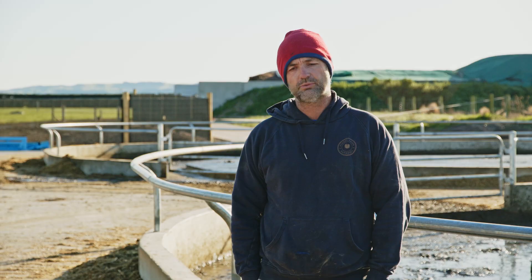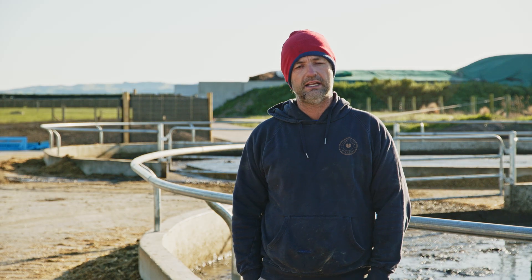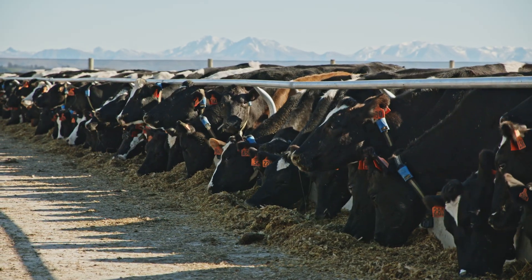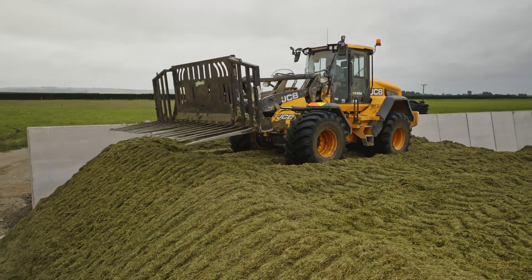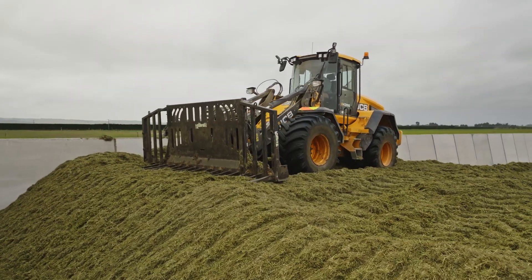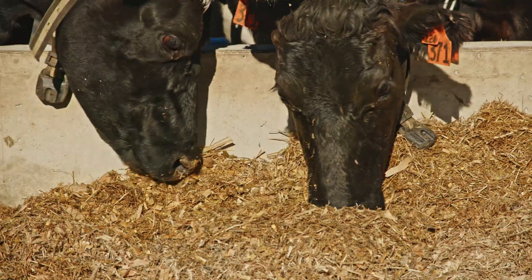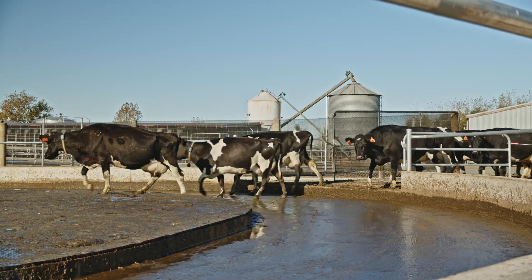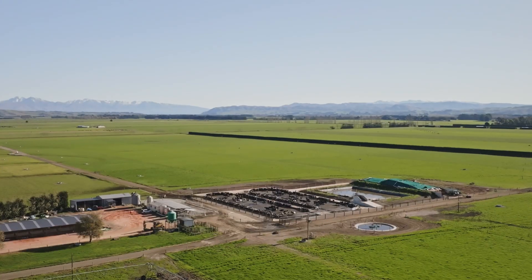We've been using it over the last week to ten days and it's been working awesomely, with the cows being fed three to four kilos of maize silage and grass silage on it. We set a gate timer and the cows walk to the feed pad, eat their silage, and then they're right beside the cow shed for milking.